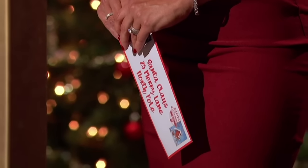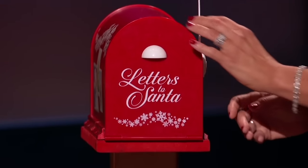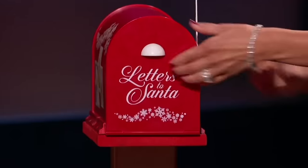With Santa's Enchanted Mailbox, children everywhere can send their letters, lists, and drawings, and communicate with Santa and his elves all season long with real magic. Simply insert the magical envelope into Santa's Enchanted Mailbox, close the door, raise the flag, listen to the enchanted sounds and chimes — and when the mailbox is reopened, your letter is gone, magically whisked away to the North Pole. They show video of children reacting with amazement.